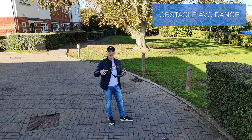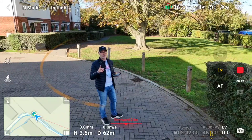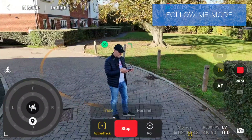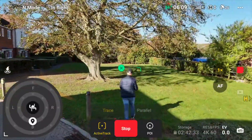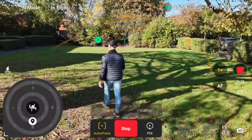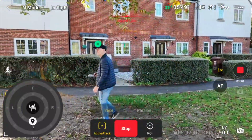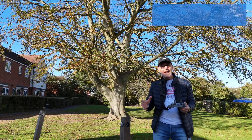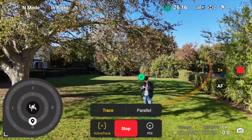We're going to see how good the optical avoidance is while it tracks me walking underneath a tree — quite a few leaves have dropped and some thin branches, so it'll be interesting to see how well it responds. Tracing from behind... nice and smooth so far. I think this test is a little too easy for it. Now I'll use this large tree to see how well it tracks me in Parallel when I move behind objects.